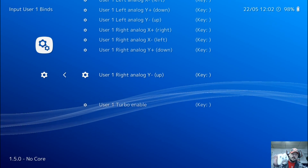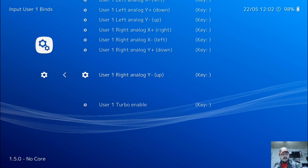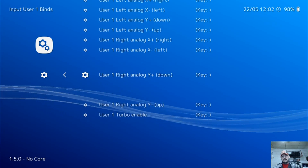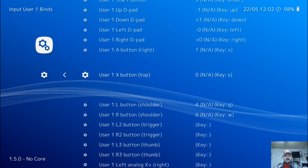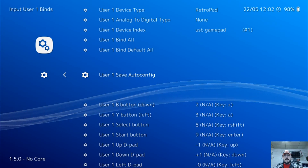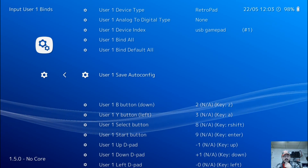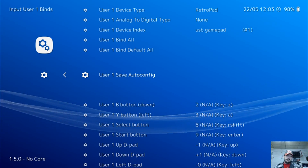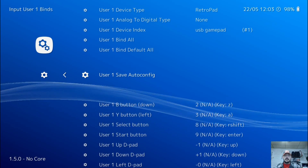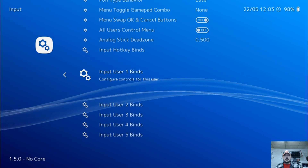Once you have all your buttons configured on your 360 controller, you can now control RetroArch with your controller, so you don't need the keyboard any longer. Go up to user 1 save auto config and press A on your Xbox 360 controller — that is to choose anything within RetroArch. To go back a page, press the B button. Go ahead and press B. Now we've saved our user 1 binds, so press B again.